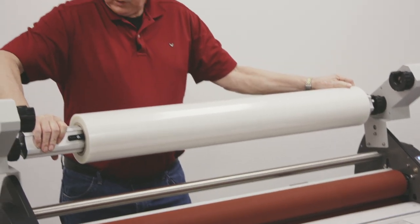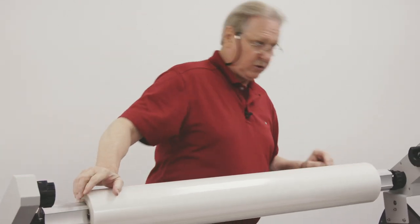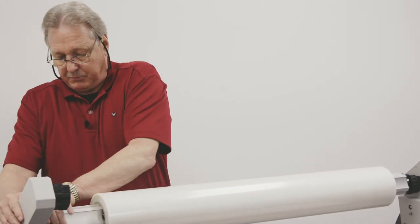If I had put that on the other way, the adhesive would have made contact with those rollers and then we'd have a wrap-up and a lot of mess to clean up.